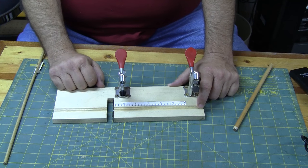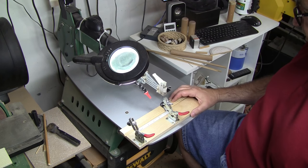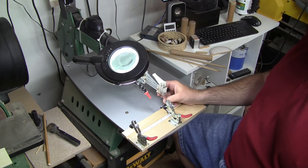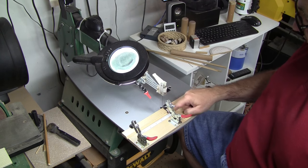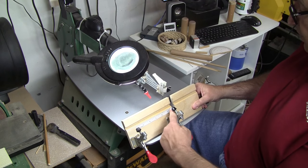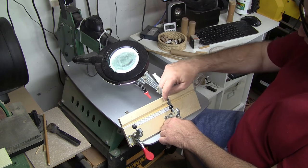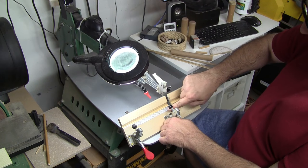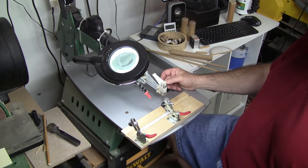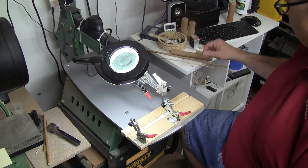Now over at the scroll saw with the jig set up and ready to use. I mentioned in the prototype video that a spiral blade might work better, but since adding the steel guard I've found that's not really necessary. One thing I forgot to mention: when gluing the paper rule on, you need to compensate for the thickness of the sheet of metal. Measure one inch from the right edge of the metal and place the one-inch mark there. I'm using just a number five scroll reverse blade, and with the steel in place it doesn't seem to matter which blade you use.